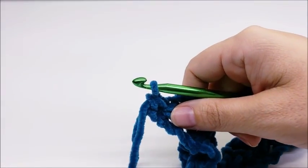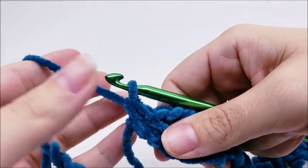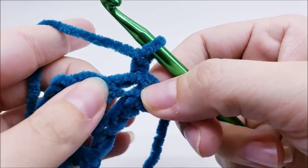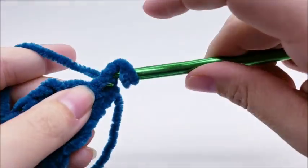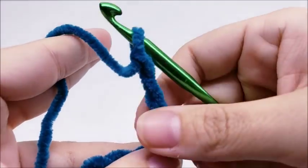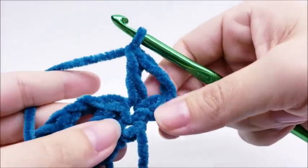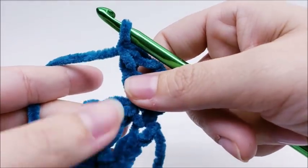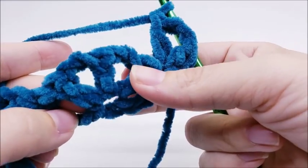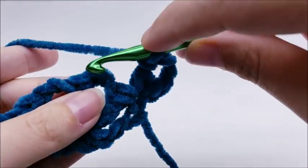Row two and three are the repeat rows for the whole pattern. For row two, chain one and turn your work. Put a double crochet right into the very first stitch, then chain two and go back into that same stitch and work one double crochet — that's a half shell at the edge. Now come to the first shell and single crochet into the middle double crochet.